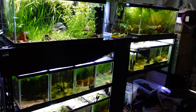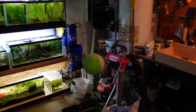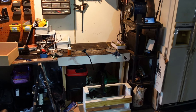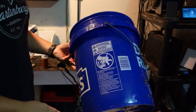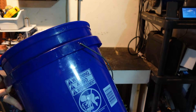Hey guys, welcome back to the fish room. We're in the garage right now and today we got a small project that we're going to do. We have a water change system in the garage, but we don't have a sink. So today I wanted to make a sink right here on that black and white table to the left of the fridge, and we're going to do it by using a five gallon bucket.